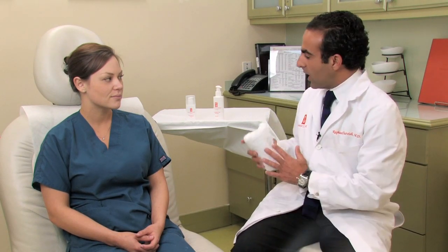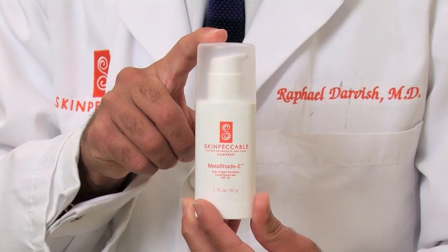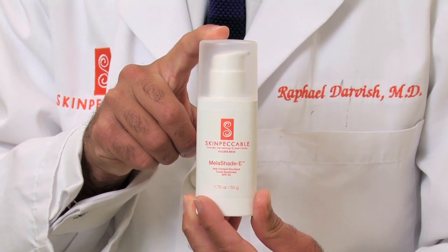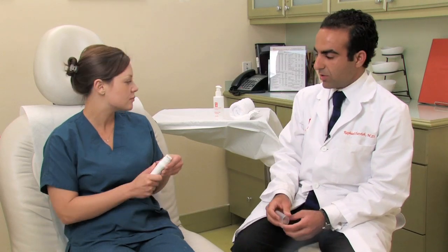After we're done with that, you want to be at least 30 minutes before the time you're going to head out to leave the house. Go ahead and put on some sunscreen — today we're going to be using the Mellow Shade E sunscreen. You want to apply a generous amount, and Cynthia is here with me today to demonstrate how to apply a generous amount of sunscreen to the face.